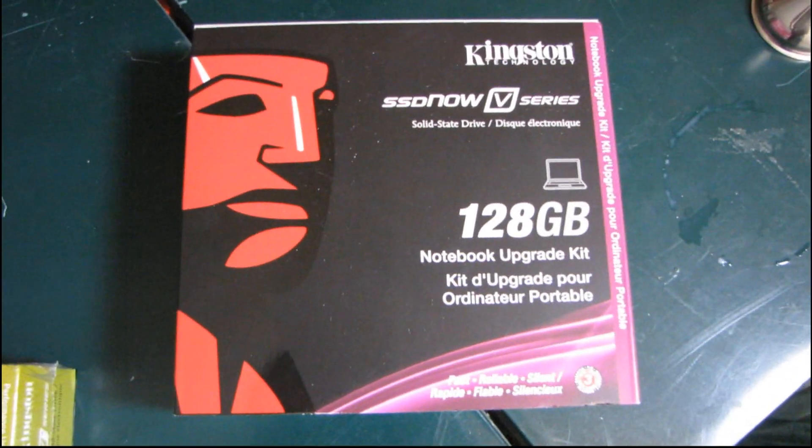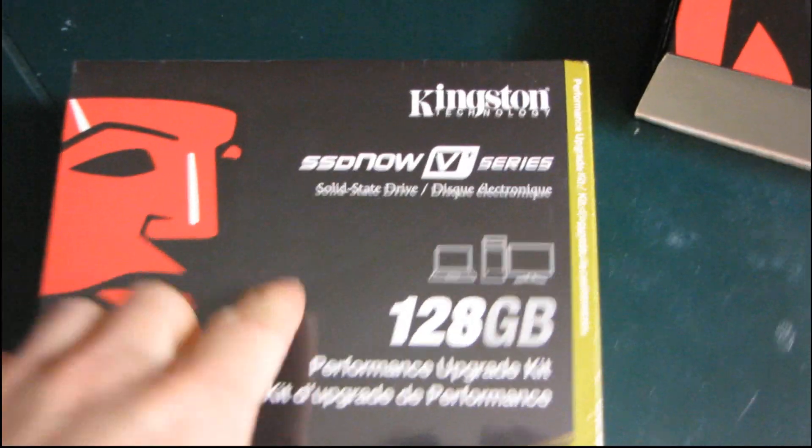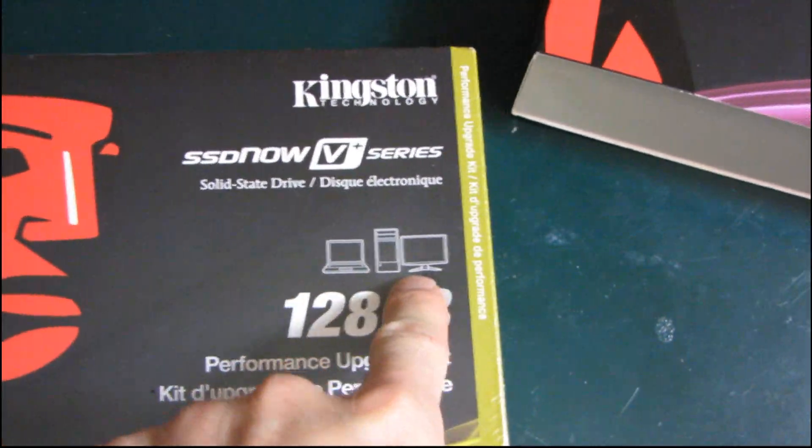I've got another Kingston unboxing to do. I unboxed their SSD Now V Series Notebook Upgrade Kit Drive very recently, and now I have the SSD Now V Plus Series 128GB Performance Upgrade Kit. This one is intended for a desktop computer, whereas the other one is intended for a notebook computer. So there are some key differences.